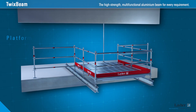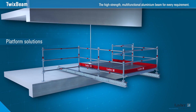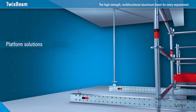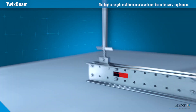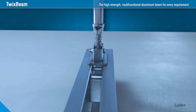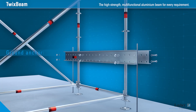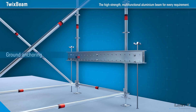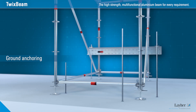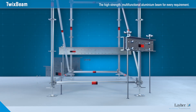In the implementation of Platform Solutions, Twix Beam demonstrates its strengths. Projecting structures are simply braced against the slab or anchored in the ground. For standard mounting, the swiveling Twix Beam spindle is used for the spindle base. The Twix Beam is bolted, meaning that scaffolding structures can now also be subsequently anchored in the ground. Twix Beam therefore stands in for the ballast weights needed for ground anchoring, making lighter work of the logistics.